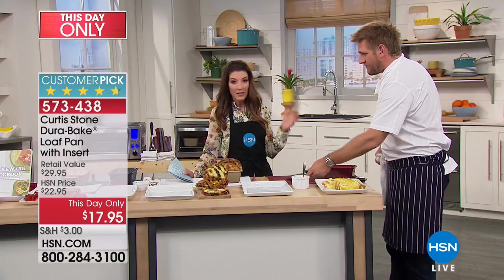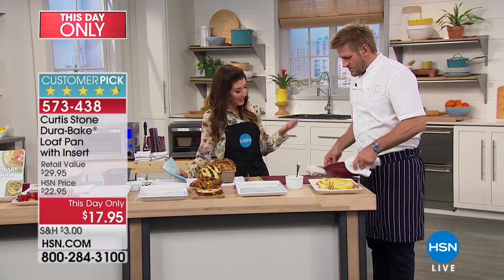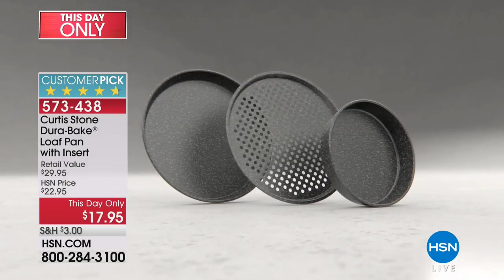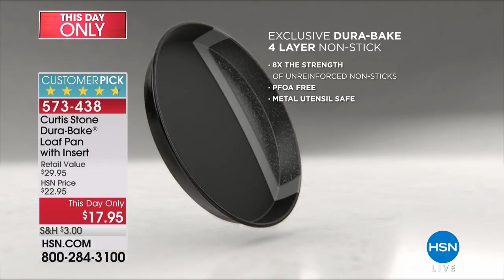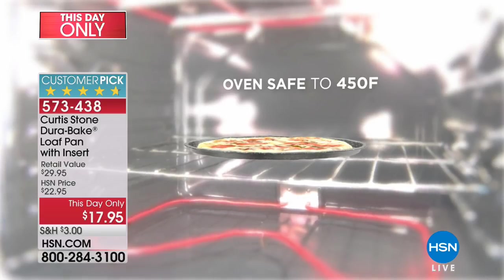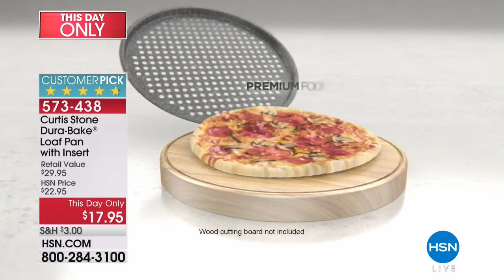Chef Curtis Stone developed this system himself — this isn't just something he put his name on. He's been very involved from day one. You've seen the Dura Pan, which is the non-stick cookware, and now here's the animation for the Dura Bake. Carbon steel makes it super strong. Four layers of non-stick go on the inside, outside, and sides — four layers means it's metal utensil safe. It can go to 450 degrees in the oven.